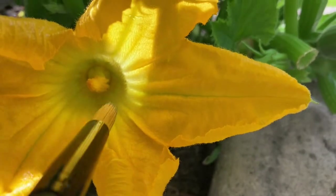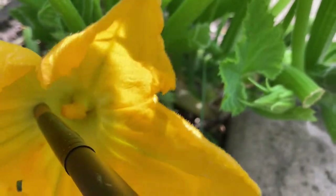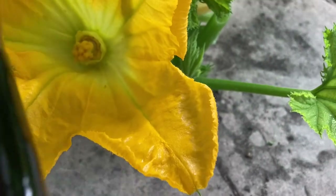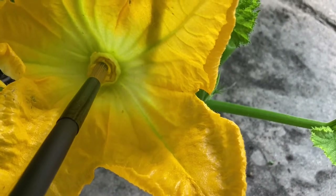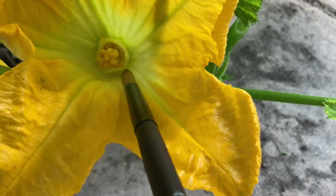Do you see how the pollen collects underneath? Don't forget to scoop that up. You want to make sure you're getting this in the middle and on the sides. If you feel like you've moved it, you can kind of shake your brush — tap and shake it off so it will get on top of the stigma. Just the remains are good.